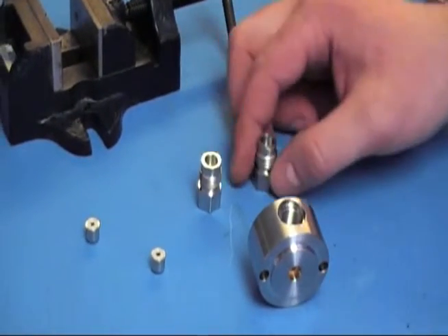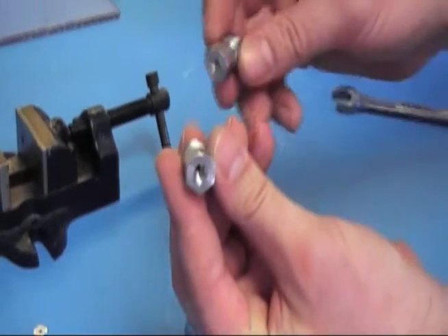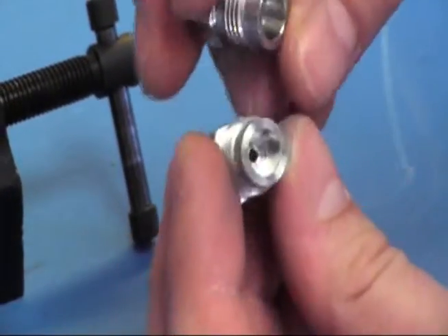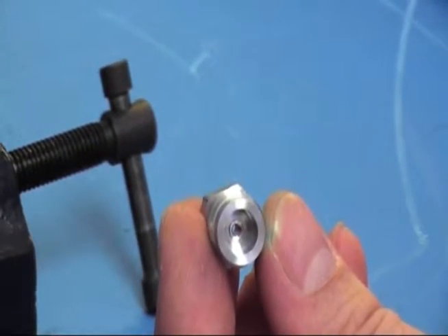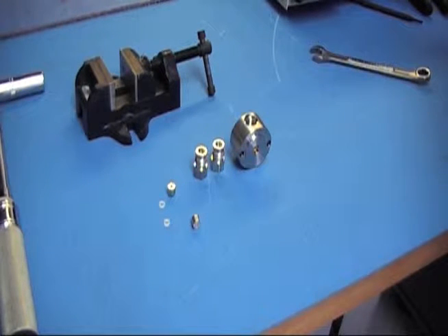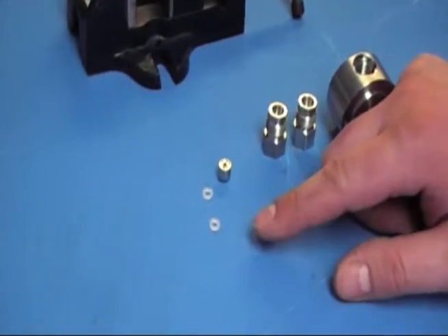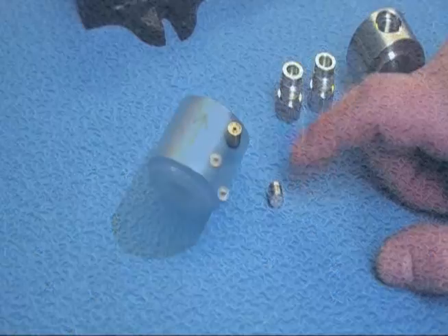And it's the same for the check valve housings. Once you have your flow orientation figured out for the head and the check valve housings, we'll go ahead and set up the check valves. Each of these check valves has an arrow stenciled to the side of them that defines the direction of flow, or the direction in which the fluid will flow through it.